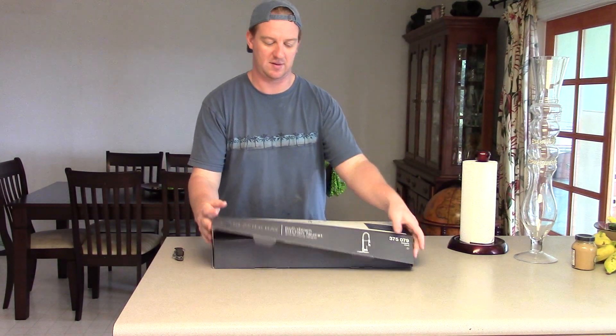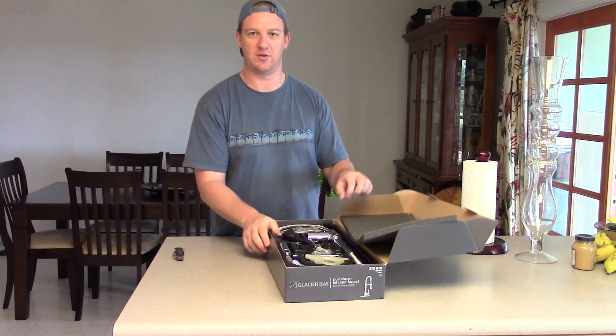It's replacing mine because it's out of date. It has some corrosion on it.